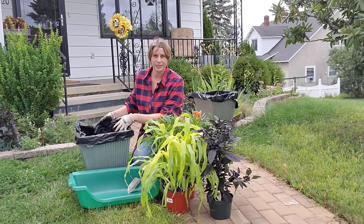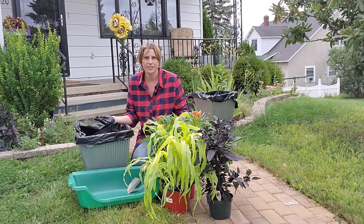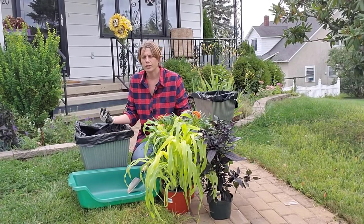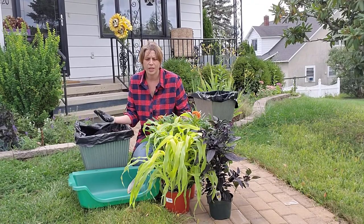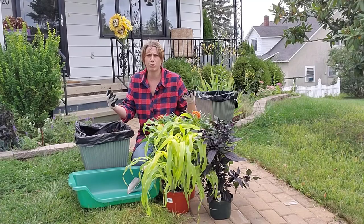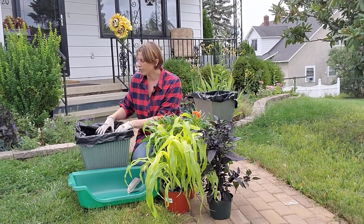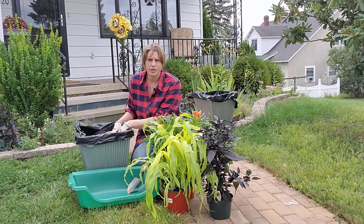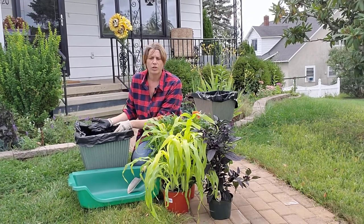I'm going to be planting this today and I just wanted to sort of talk through my choices, because it's really easy to just go into the garden center and either get completely overwhelmed and not know what to pick, or end up just buying a pre-made container arrangement. If you're looking for some tips and tricks to actually make your own combination, this video is going to help you out a lot.